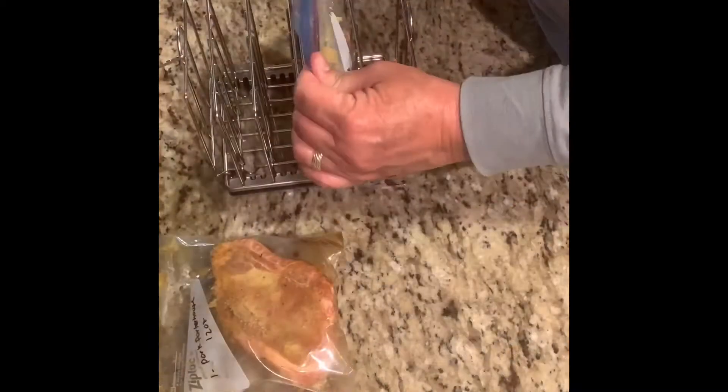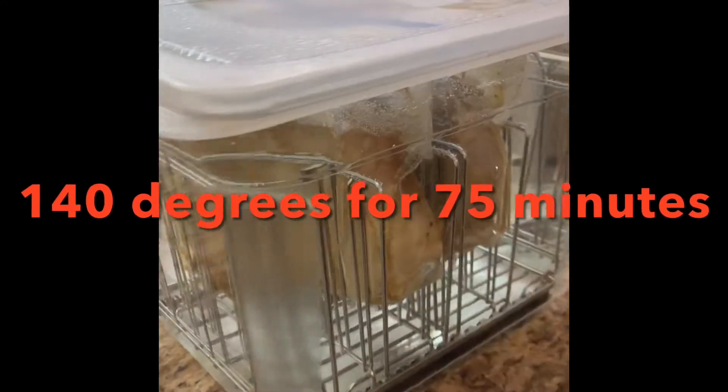Then you're gonna baste these pork chops in this and then slather them with the mustard. You're next gonna put them in your plastic bags and then put them into your rack, which you're gonna put into your sous vide. You're gonna cook it at 140 degrees for 75 minutes.